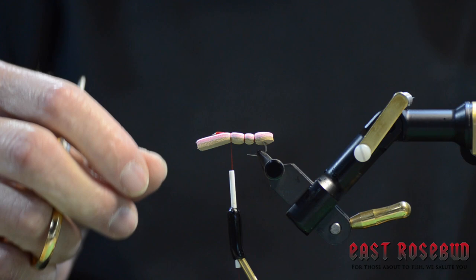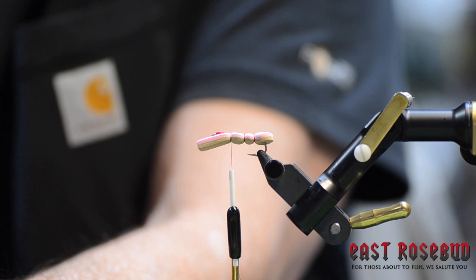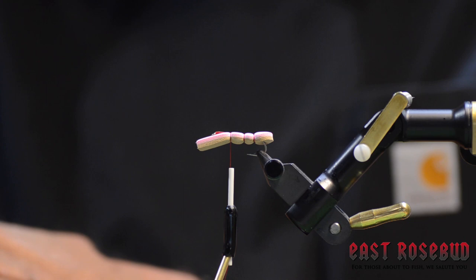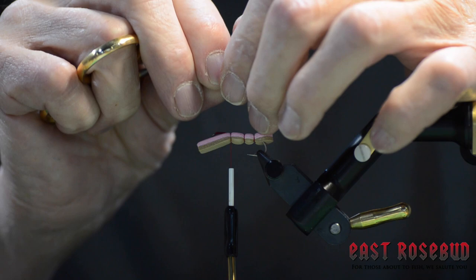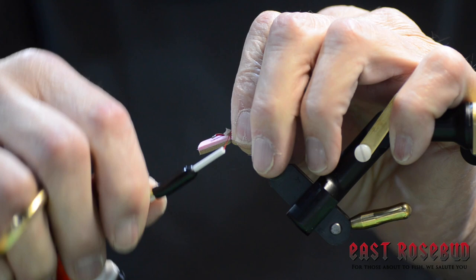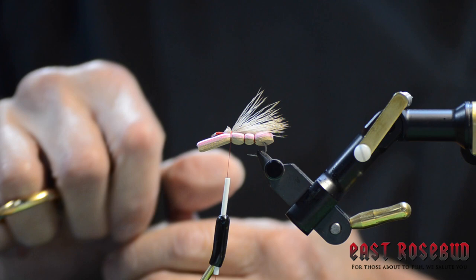Instead of making my last segment here, I'm going to go ahead and tie in the wing, the legs, and the indicator, and then I'll finish that up. For the wing, elk hair — bull elk hair is commonly used, but you can use whatever you have. Clean it and stack it. This represents the wings of the grasshopper, so I like it a little longer than the body so that it will show. I like to cut it before I tie it in — cut it right off the tips of your fingers. A couple of wraps to secure it. This way I don't have anything I have to trim, since trim pieces of hair tend to stick to the foam and can be a real aggravation.